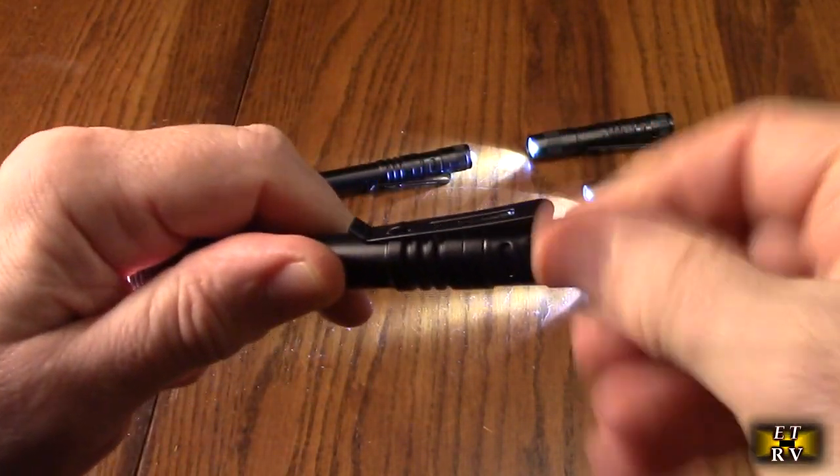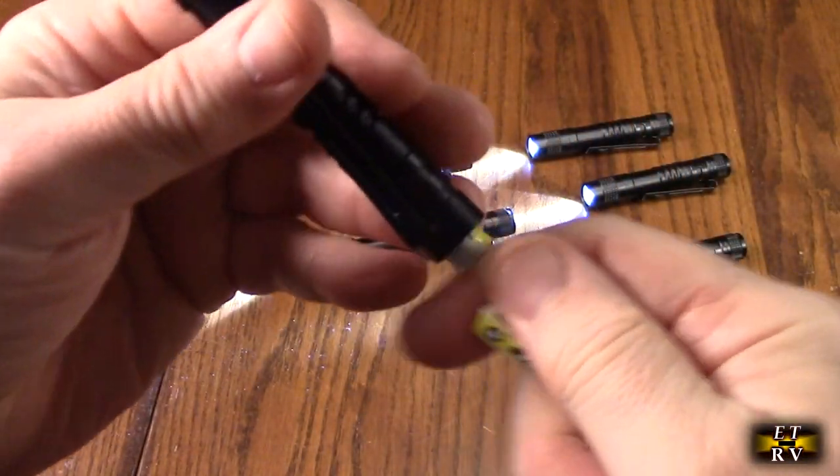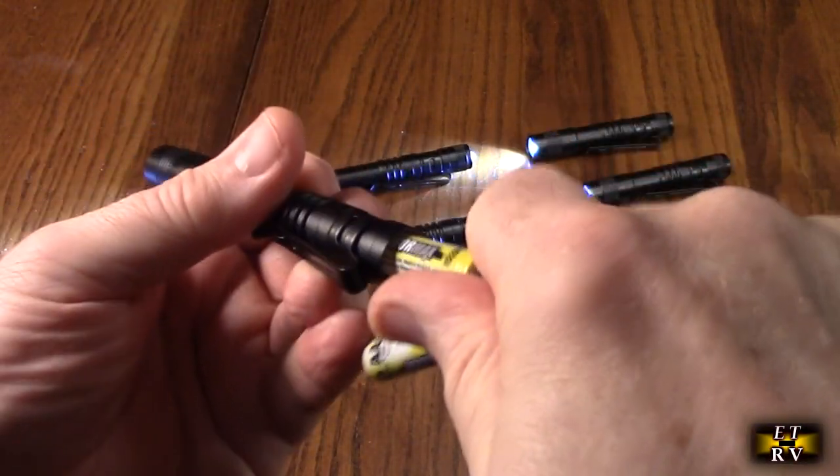You've got the clip right there, and all you do is unscrew the back. It has a nice water-sealed gasket, and you put in your two double-A batteries with the plus facing the front.